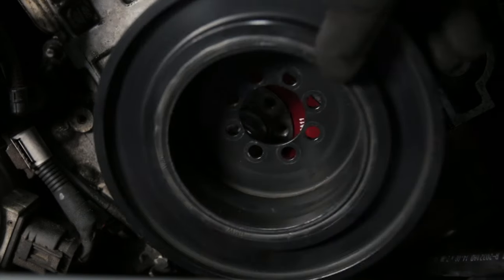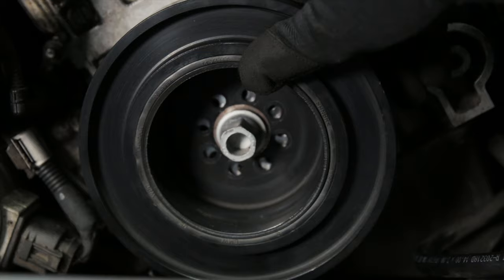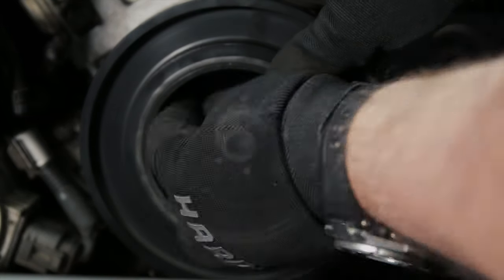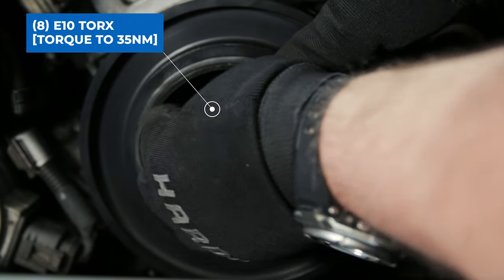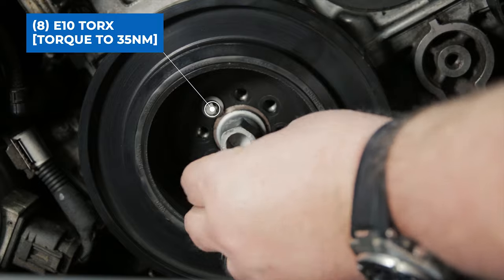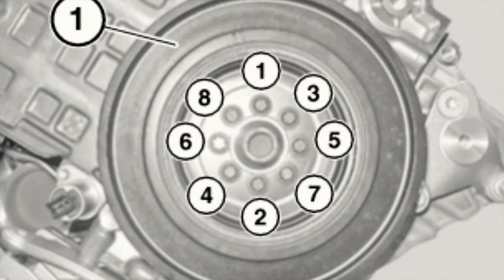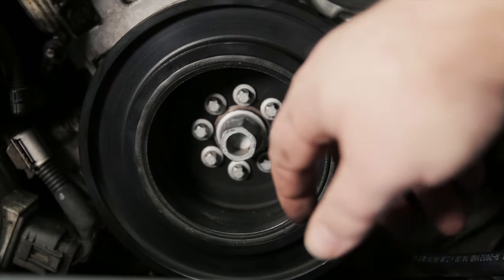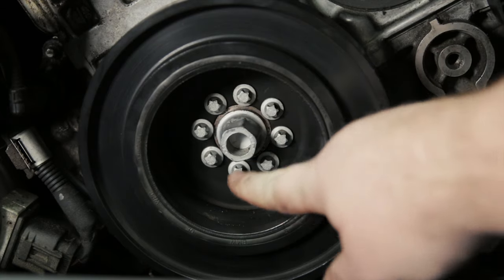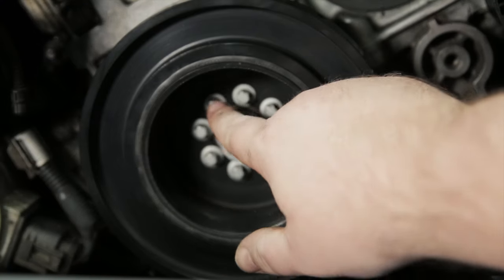Now it's time to install the harmonic balancer. When you're putting it back, you're going to want to sit it on the lip of the crank hub. You're going to want to torque down the eight E10s to 35 Newton meters, and they're going to want to be tightened down in a very specific order so that it seats properly. Here's a picture of the order — it's going to go here, here, here, here, here, here, here, and here.